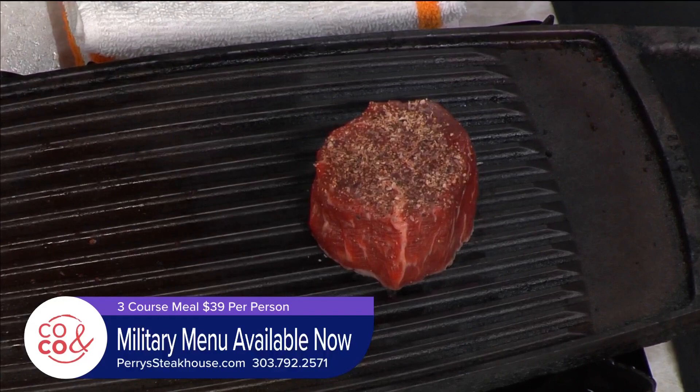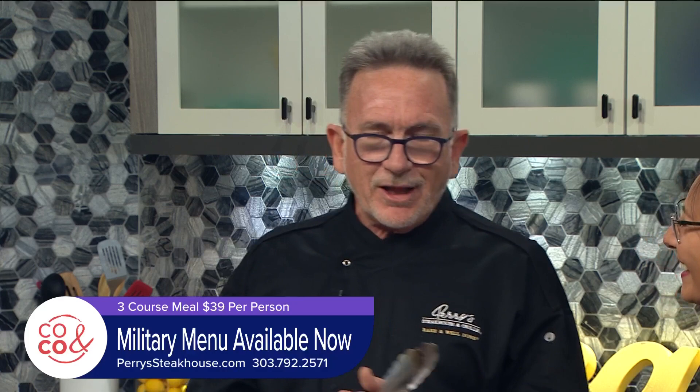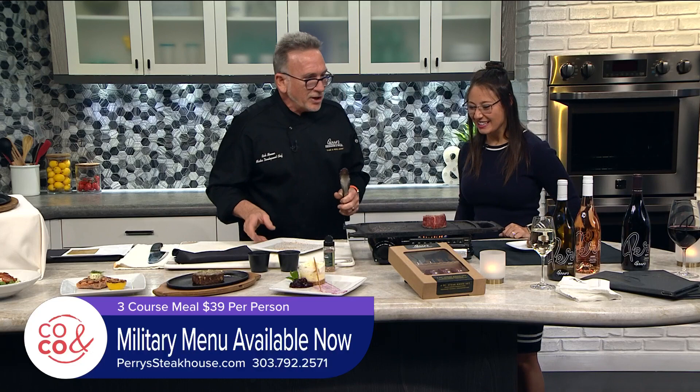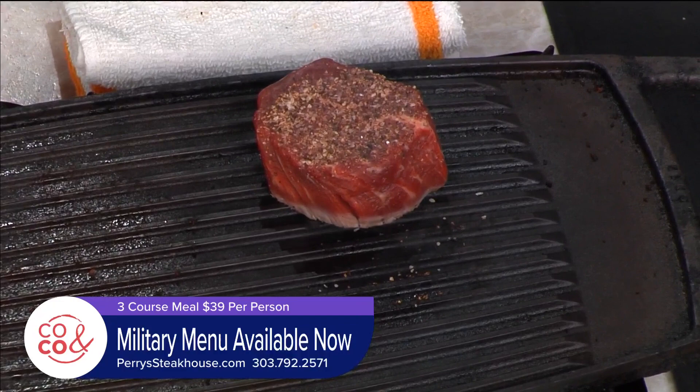When you've got your degree of doneness, you want to let it rest — not because it's tired, but you're letting the juices redistribute themselves, so when you cut into it the juices aren't going all over the place. We'll do a little turn to give it criss-cross lines. At Perry's, we do it under an incredibly hot broiler, which gives it a delicious crust.